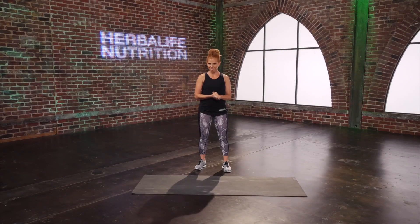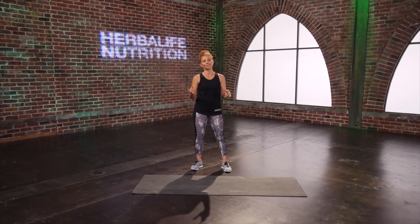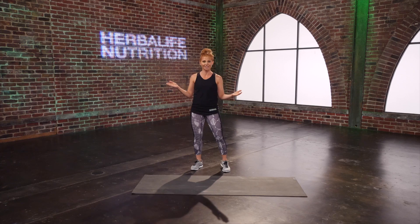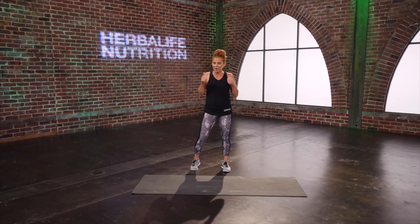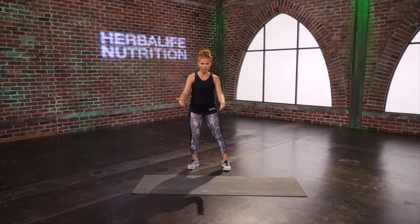Hi, I'm Sarah with Herbalife Nutrition, and this is your post-baby cardio and core circuit. It is so important to strengthen our core after having a baby, but it's also important to work on our cardio endurance. We have a cardio 30-second drill where you're going to get your heart rate way up, followed by a core exercise as active recovery to bring your heart rate down. Let's get warmed up by activating that core.